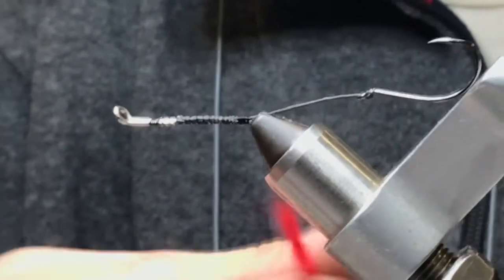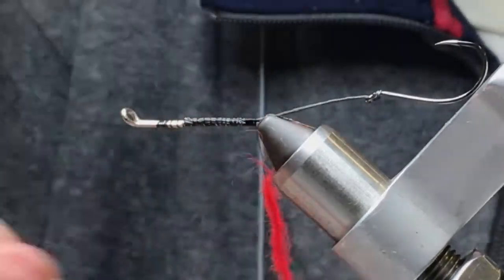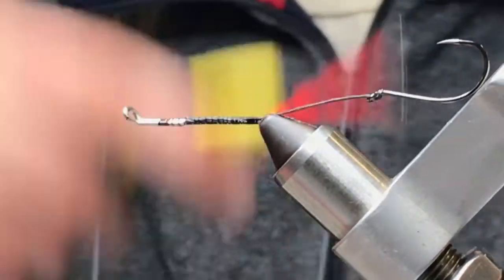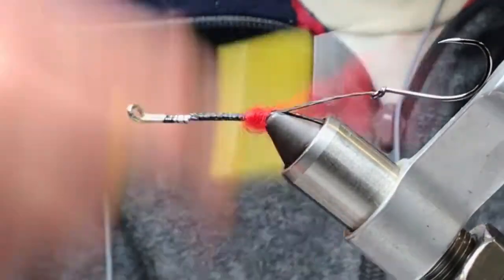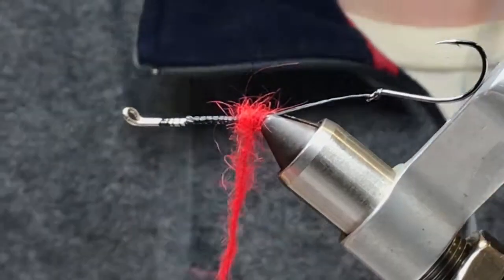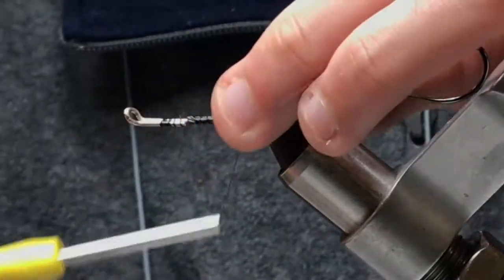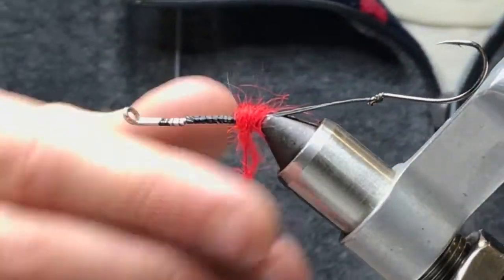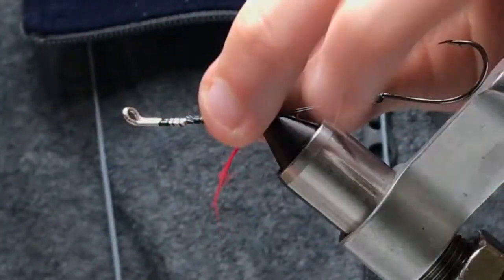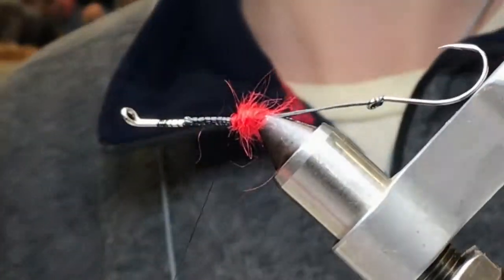So it's just some fluorescent red Angora Goat — it's really great stuff. Spiky, you know — great replacement for seal. Synthetic dubbing is good, but sometimes I really love the sheen that Angora Goat gives, and its spikiness is great too. So it's just Angora Goat, and that was the last of the package.